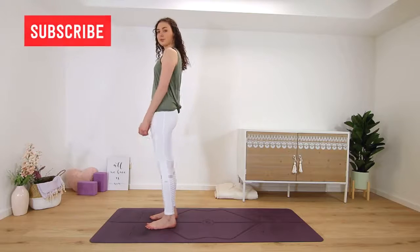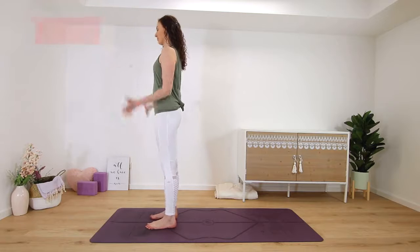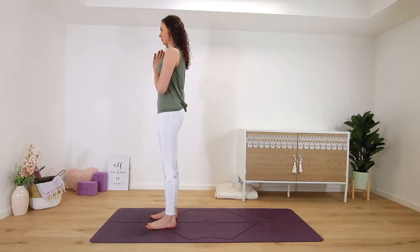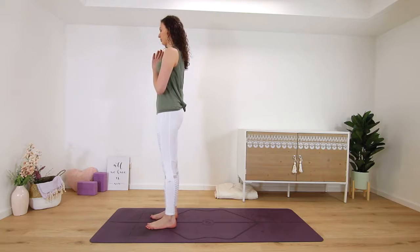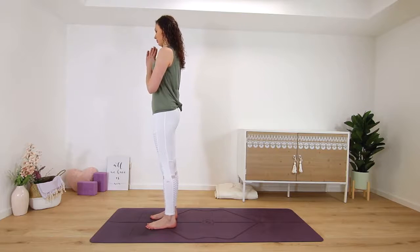Hi and welcome to my channel, my name is Kim and this is a short 10-minute full body morning yoga stretch. We start standing at the top of our mats, feet hip-width distance apart. Bring your hands into a prayer position in front of your heart and we'll begin right away with a little half sun salutation.